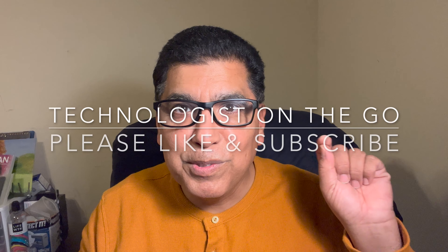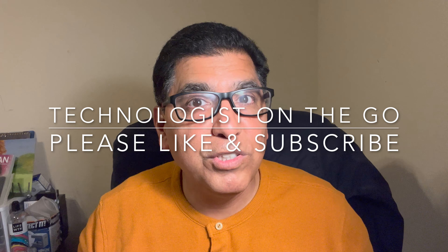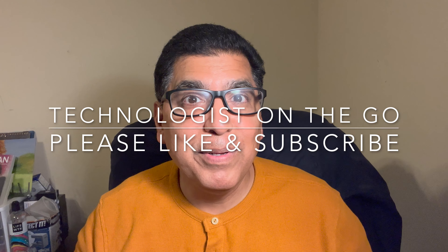There wasn't much to it, was there? Please like and subscribe to get more such practical content. As always, for those who subscribe I counter-subscribe — I'll watch your content and leave likes so we mutually build each other's channels up. Until the next video, bye-bye!